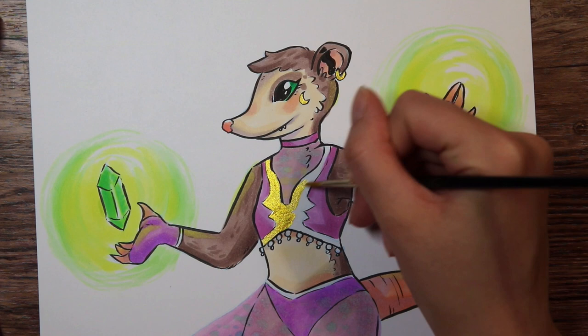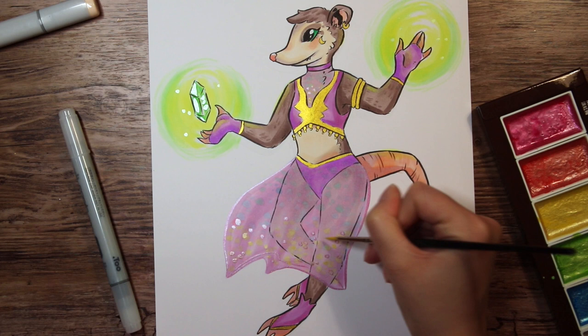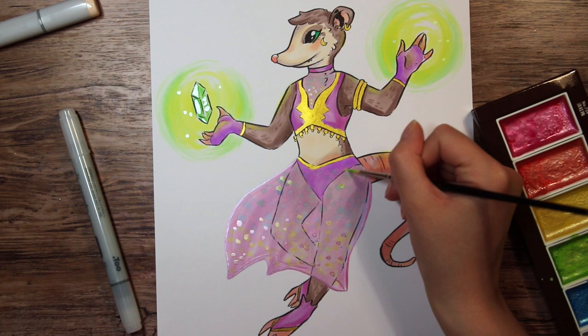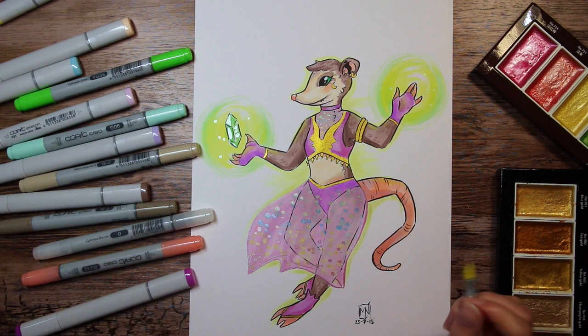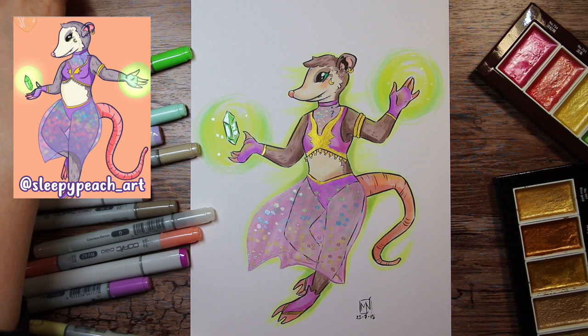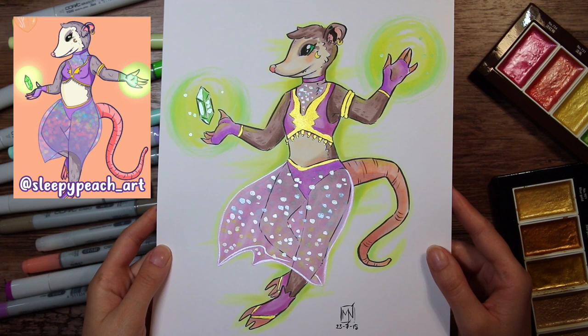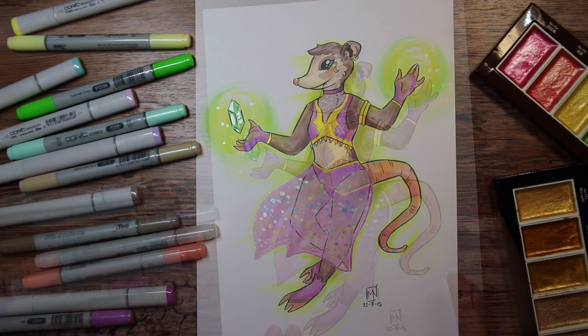I also took the Gansai Tambi pearl set and added some shimmery details here and there. I still thought there was something missing though — it felt a little empty. Since she's holding or creating these glowing energy orbs, I added a little bit of glow around the character too. The green orbs alone looked a little misplaced at first since there isn't any green anywhere else, but adding more green to the drawing made it look more cohesive. Thank you Sleepy Peach Art for letting me draw your character.